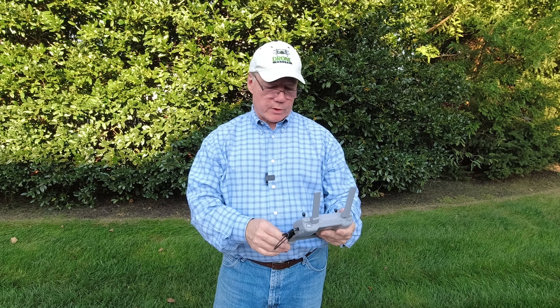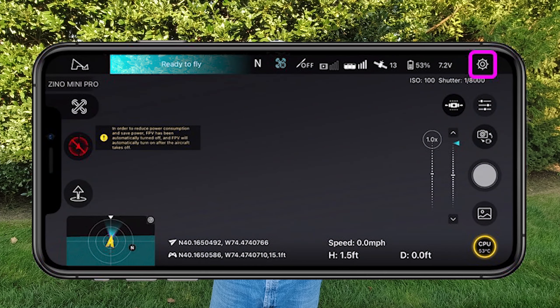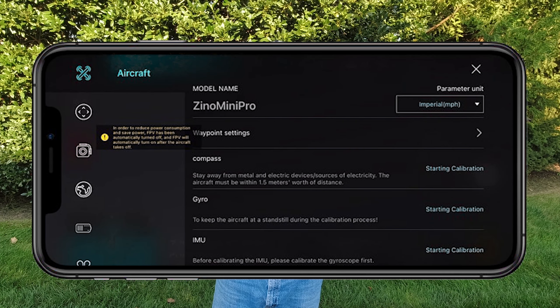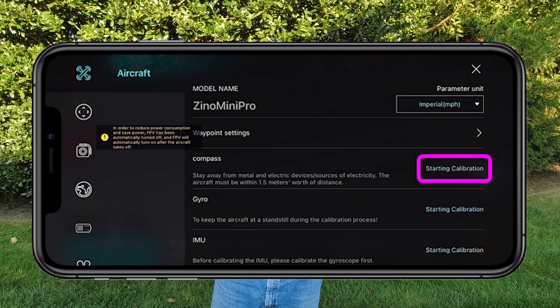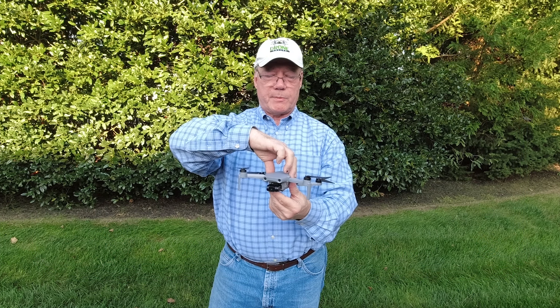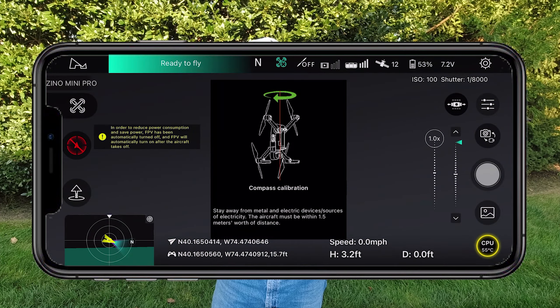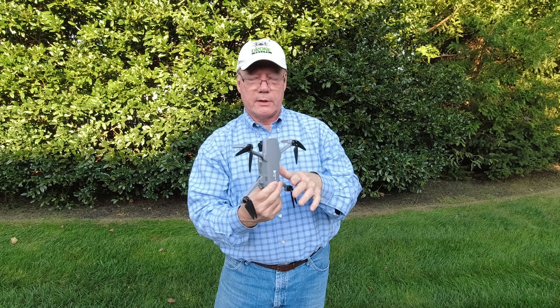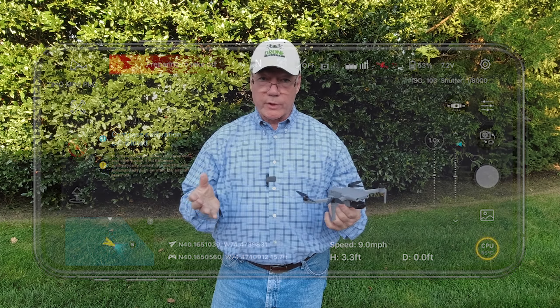Okay, here's the calibration procedure for the compass. I've got the drone powered up, the controller connected, and the application open. To start the procedure manually, if you haven't gotten a warning, tap the little icon in the upper right-hand corner — that'll bring up the main menu. The second option down is the compass; it tells you to stay away from metal and electrical devices, and the aircraft must be within 1.5 meters of distance from you. Hit start calibration, and it'll come up with a diagram. Set the controller down, pick up your drone — it is horizontal first — and spin it twice through a horizontal plane, trying not to move it too much vertically. Once that's finished, flip it up vertically and spin it counterclockwise at least twice, sometimes three times, for it to find its position and north. Once it's done, it'll return to the main screen and you're ready to fly.